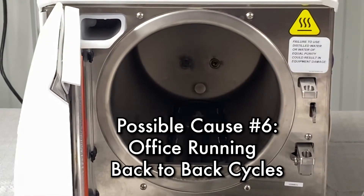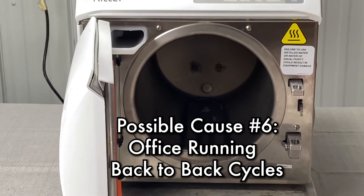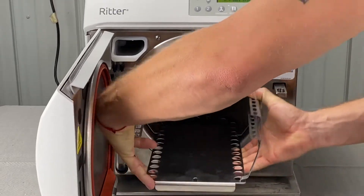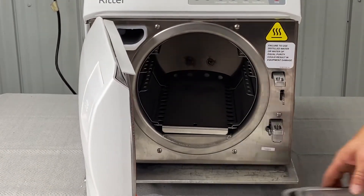If your office is running back-to-back cycles, that often is a problem. What you're going to do is just let it cool down in between cycles — wait five minutes or so between each cycle.